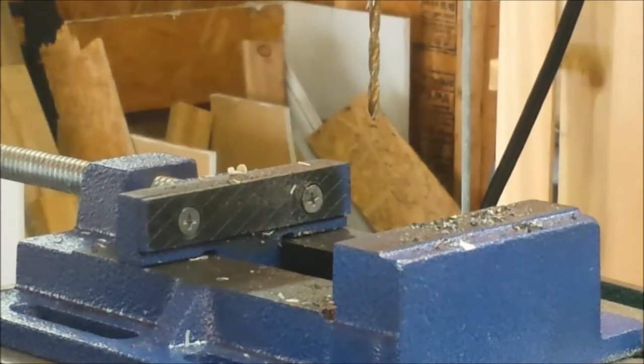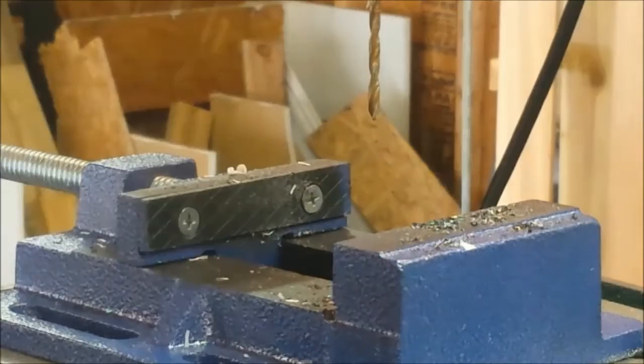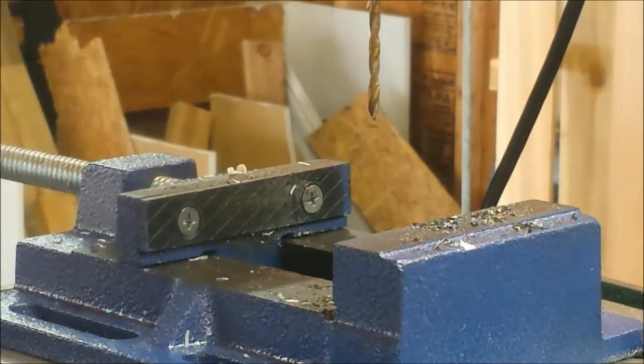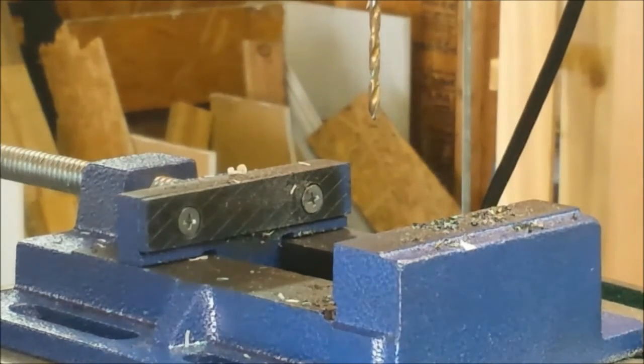The small hole is for the rod, and then we'll drill a bigger hole so we can get the screw through onto the board. This end will be for the handle, and then we'll just put little nails or something to hook the rod tips on. Lots of drilling to do.